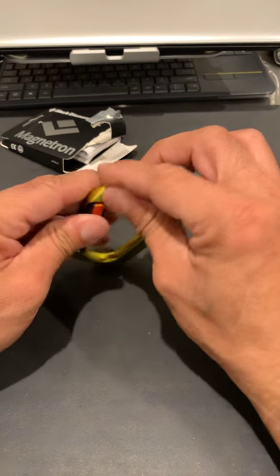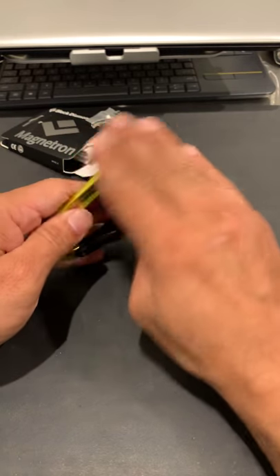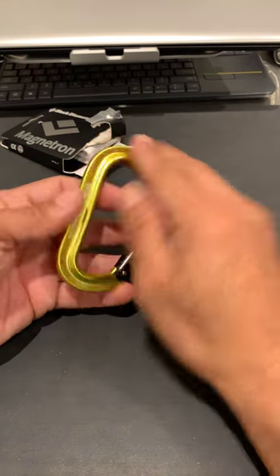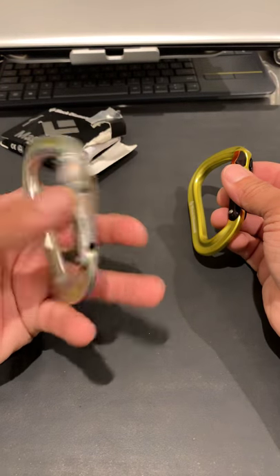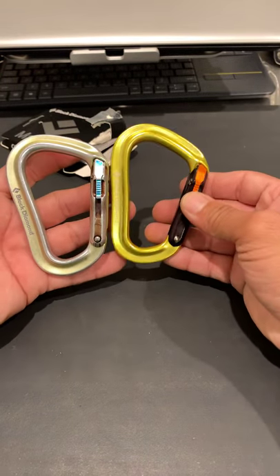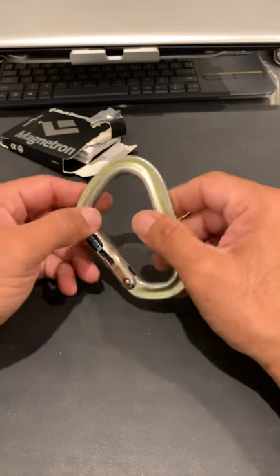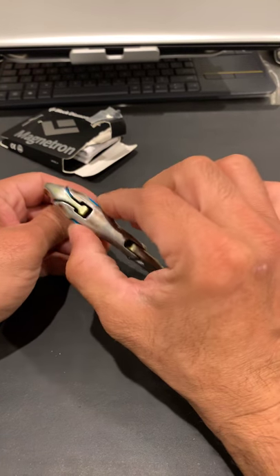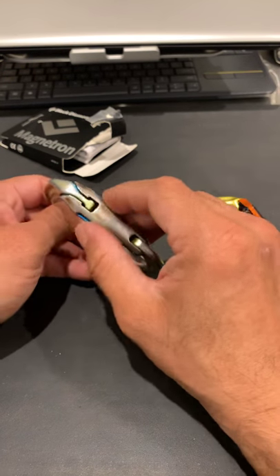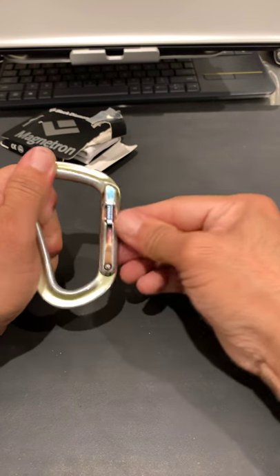I've been looking for this particular one with the orange tabs for a while. What I'll probably end up doing is using 3000-grit sandpaper to wear the yellow color off and give it more of a worn look like this one. This is the Black Diamond Magnetron carabiner — it's called Magnetron because the magnets lock it automatically when you release it.